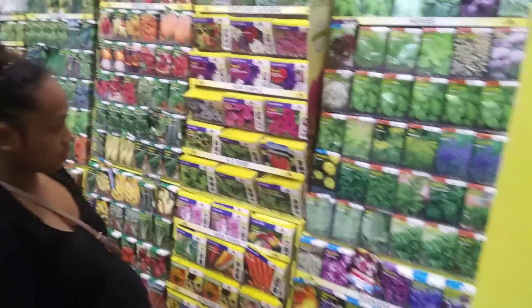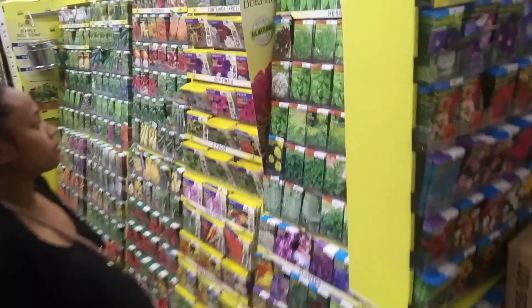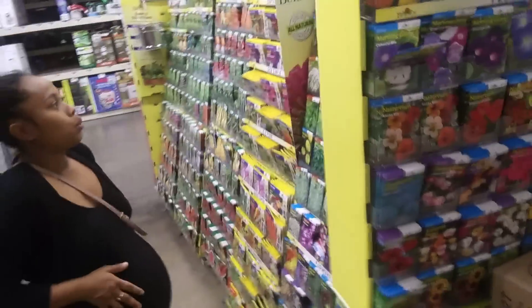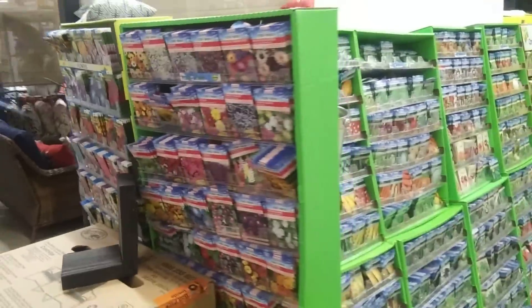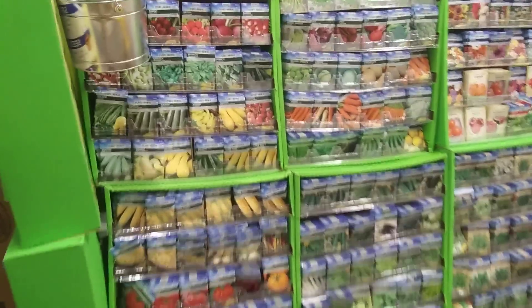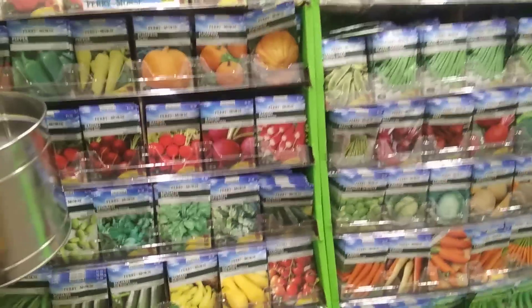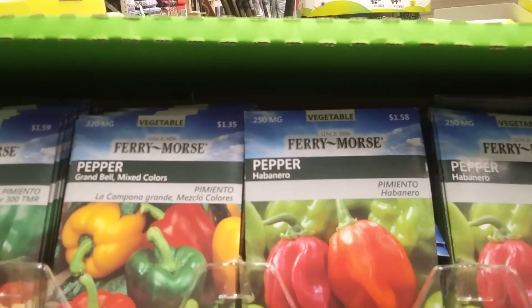They've got a beautiful setup here — it goes from regular seeds around to heirloom varieties, with a lot of springtime stuff starting to come in. They're putting out a lot of new stock. Prices are around $1.49 and $1.35, with Ferry-Morse coming in a little cheaper at $1.35 to $1.58 for different items.